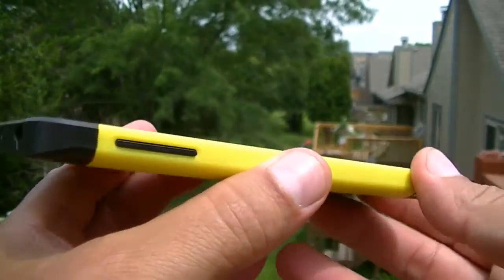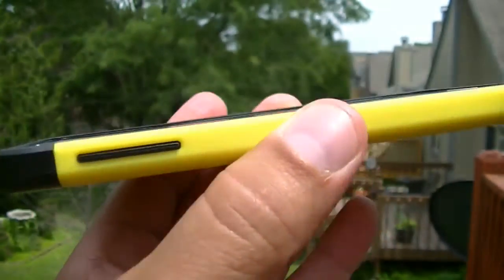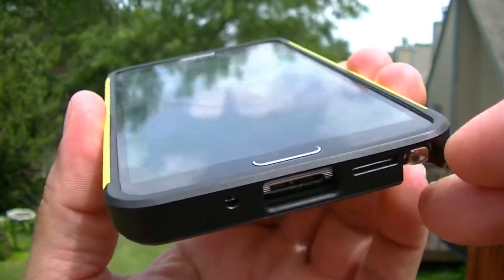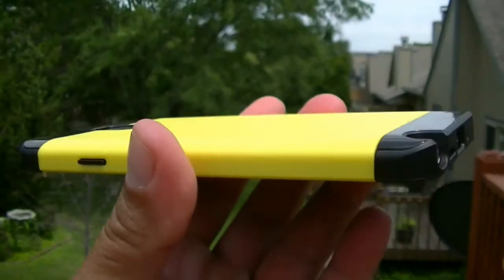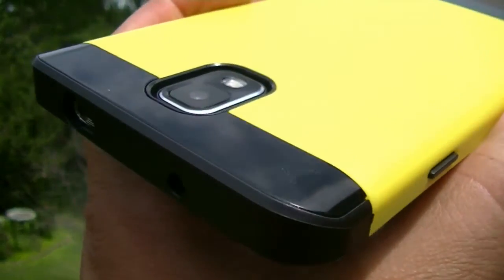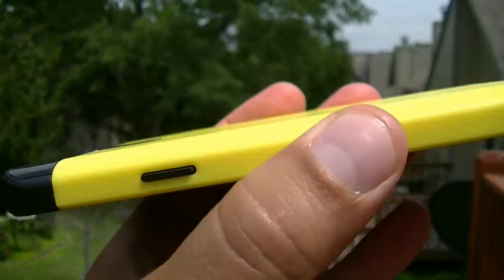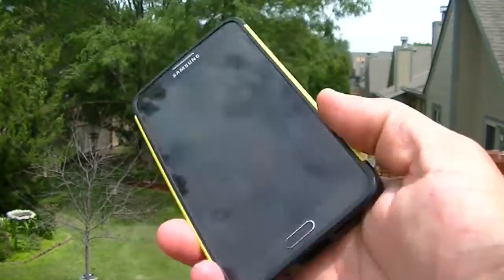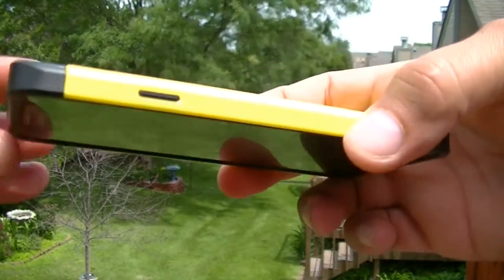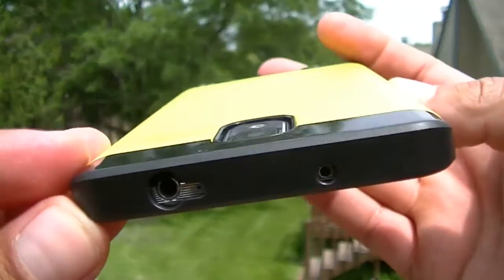As you guys can see, it offers a really nice lip that goes around the screen, so your screen is gonna be protected if you put the phone facing down on a table. The camera is also going to be protected — the camera sits inside the case. The phone actually looks pretty thin; it doesn't really add any bulk. There's the access to the ports.